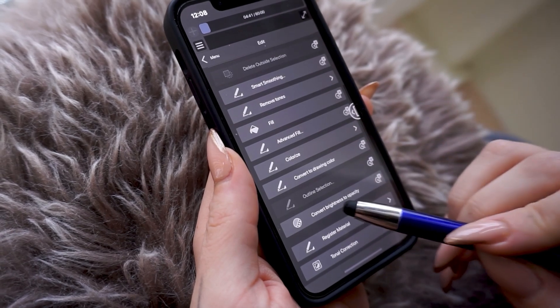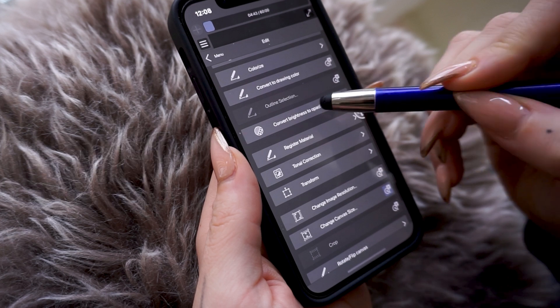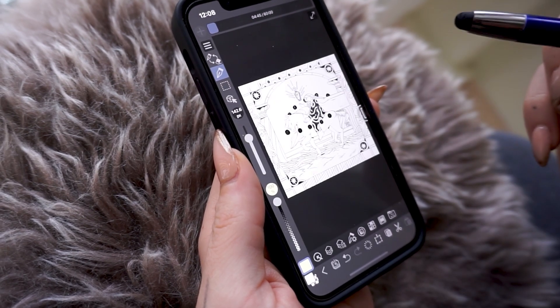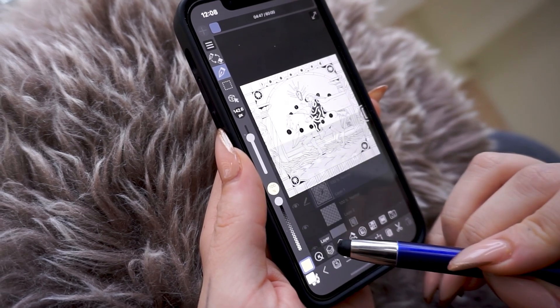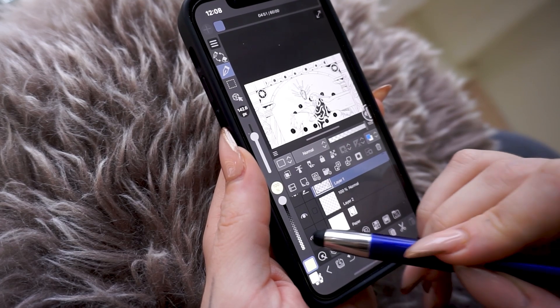This miraculous feature will delete all the brightest white parts from our drawing and convert the layer image from a totally opaque one to a transparent line art picture, which allows us to add color in the layer below in the easiest and quickest way possible.